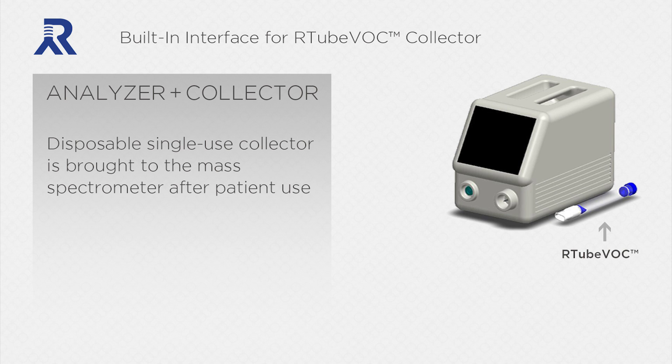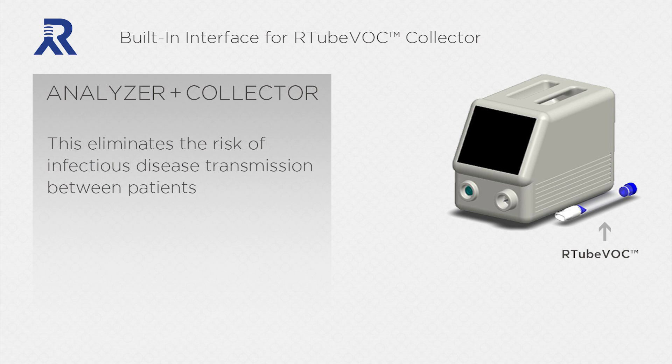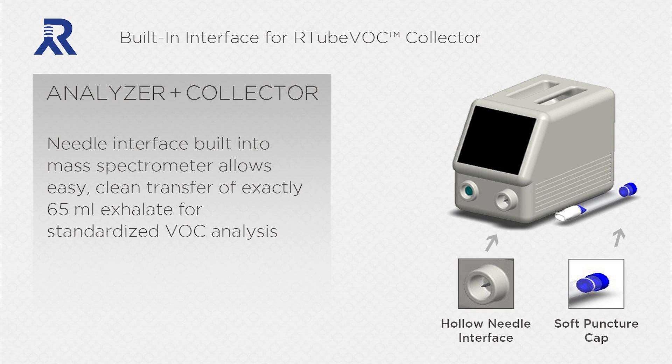The disposable, single-use collector is brought to the mass spectrometer after patient use. This eliminates the risk of infectious disease transmission between patients. A needle interface built into the mass spectrometer allows easy, clean transfer of exactly 65 milliliters of exhalate for standardized VOC analysis.